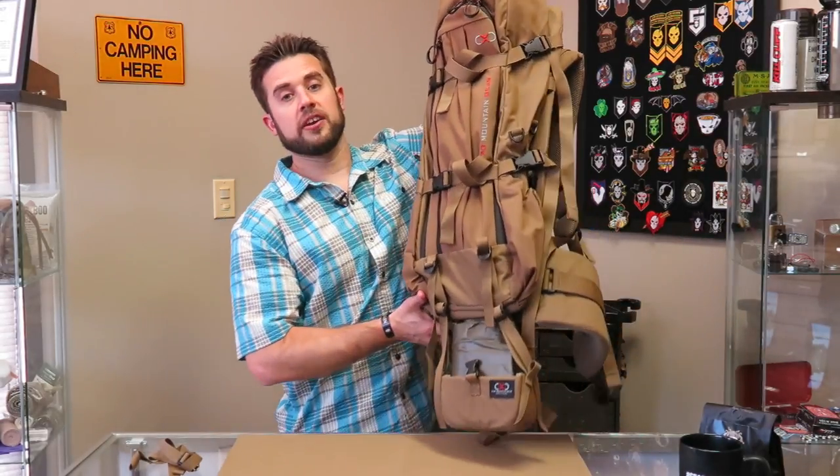Hey guys, welcome to Gear Tasting. Today we're going to start off talking about the XO Mountain Gear K2 2000 pack, and I'll explain some reasons why I think it might be a solid contender for the Mammoth Sniper Challenge that I do every year, and why it might replace my Alice pack.